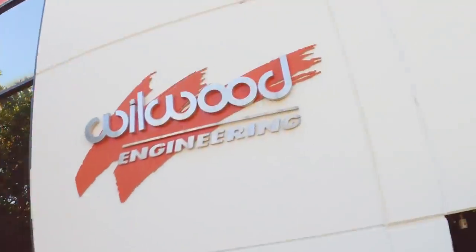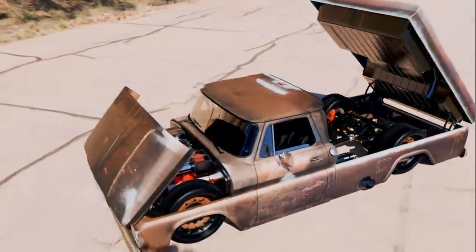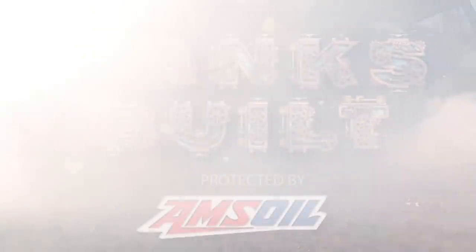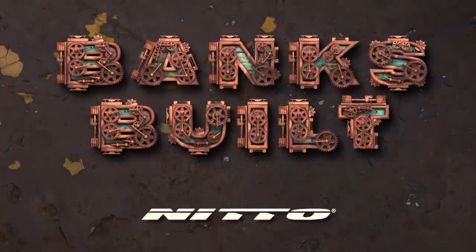It's time to tour Wilwood. You guys have seen what we make — you want to see how we make it? Banks Built. Protected by Amsoil. With support from Roadster Shop and Nitto.